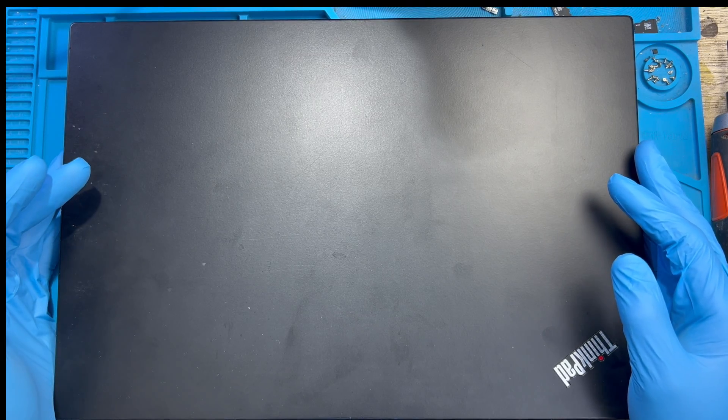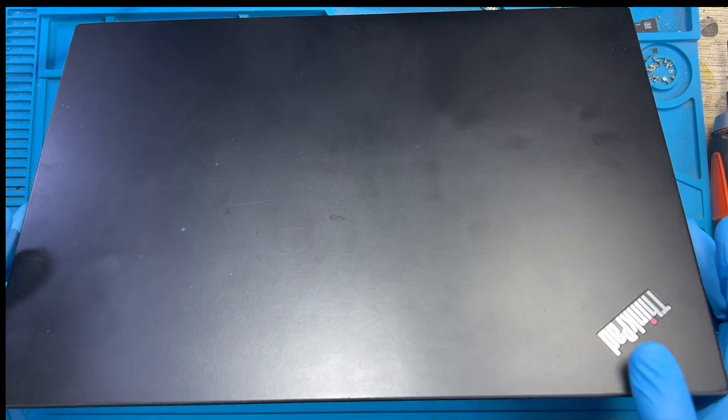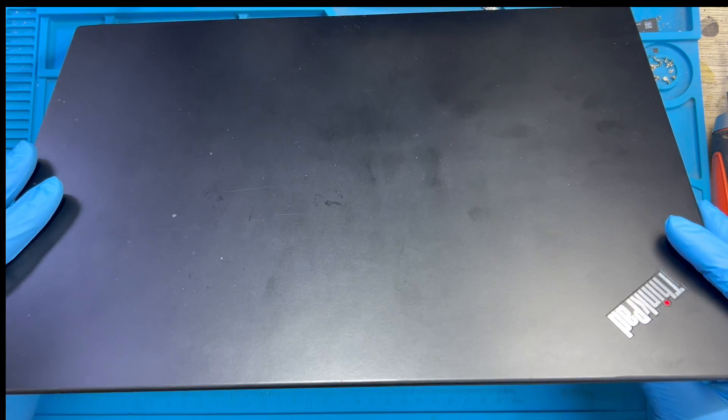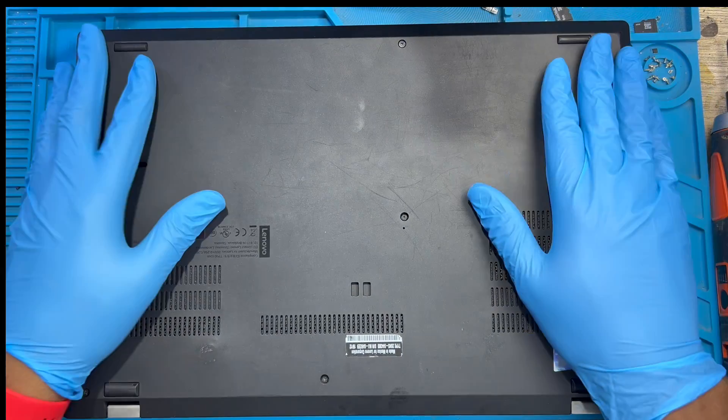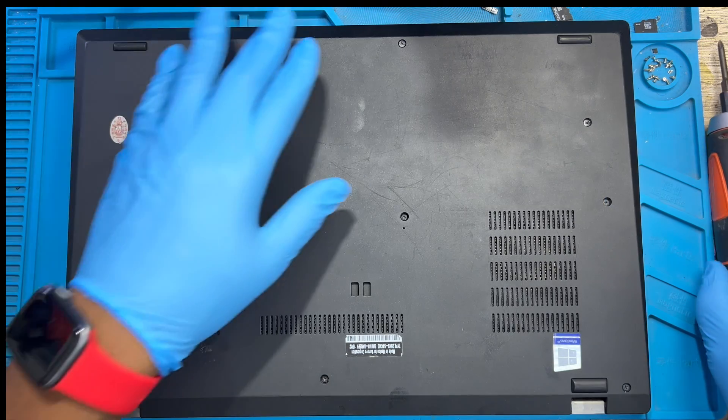This is a laptop I'm going to fix. The problem inside is showing a red screen and it's getting very, very hot — overheating. So now I need to take out everything first.